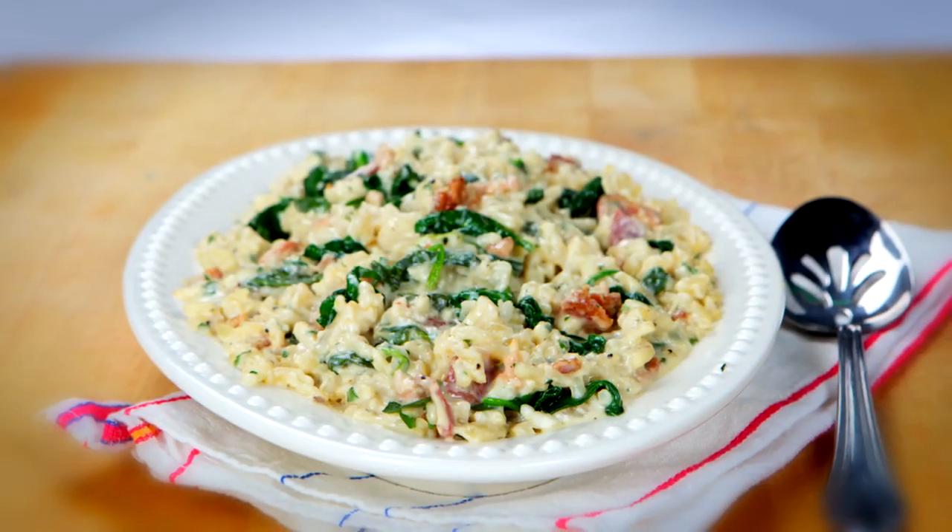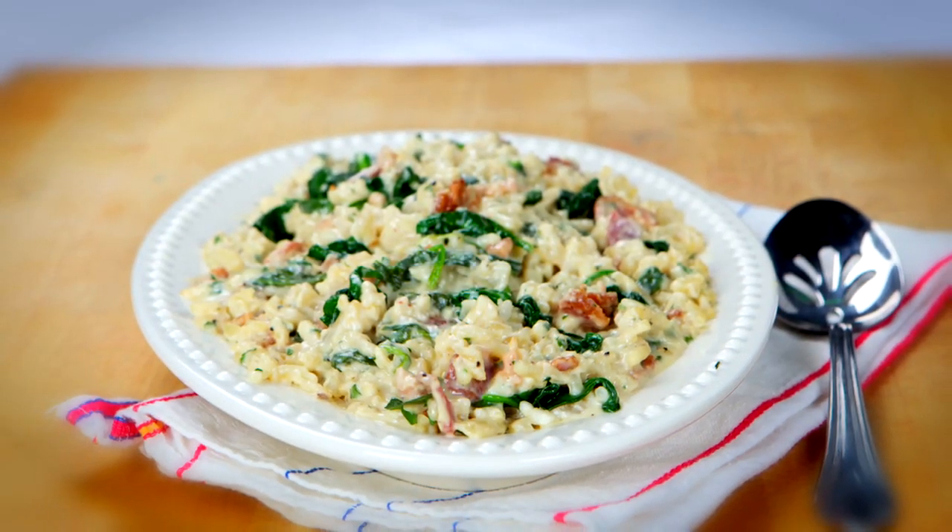Today, I'm sharing a recipe that is definitely enriched by the addition of Philly Savory Garlic Cooking Cream. I've taken inspiration from a classic pasta carbonara for this dish and have turned it into a creamy risotto carbonara. What I love about this particular risotto dish is my twist that you don't have to babysit it.